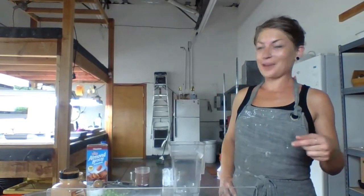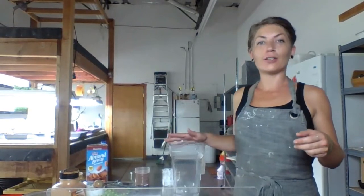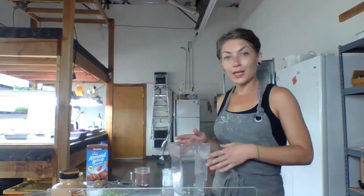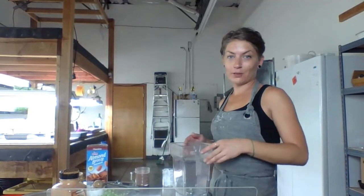Hi friends, thanks so much for tuning in. I'm Avalyn from Addicted to Microgreens, and today I'm going to share with you the recipe for our chocoholic smoothie. This is by far our most requested smoothie — it's my personal favorite. This recipe comes from Dennis and Chelsea of Urban Hydrogreens. I'll link to their channel below.